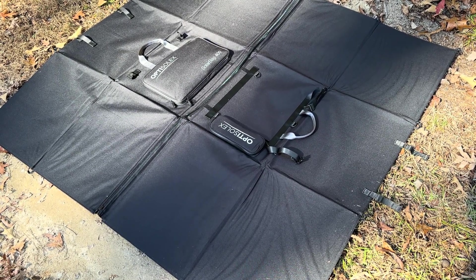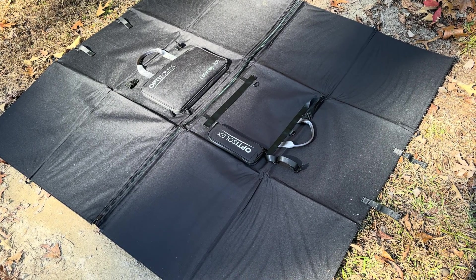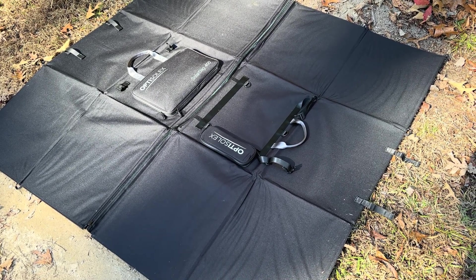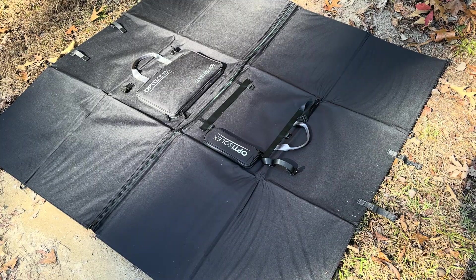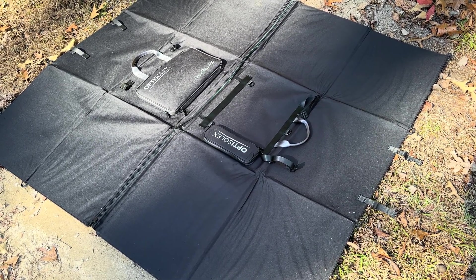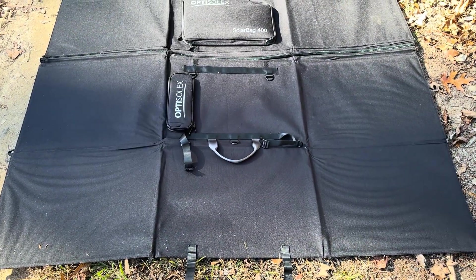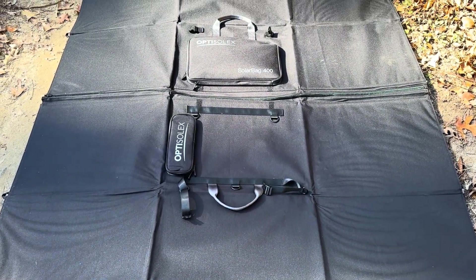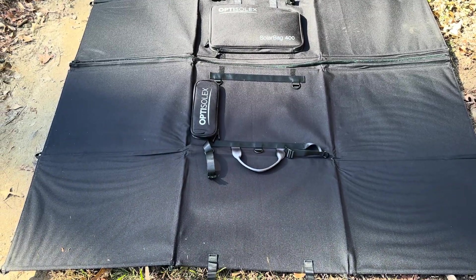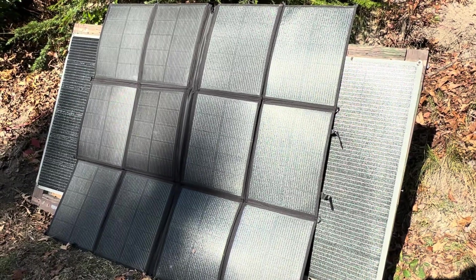One thing you notice right off the bat on the back is there is no type of kickstand or any way to hold this up. It's got little carabiner-style clips in the bag, but getting it to self-support besides laying it flat proves difficult. Which would be fine in the summer time — you could lay it flat on the grass or on the ground — but in winter time you want a steeper angle, and that's proven difficult.